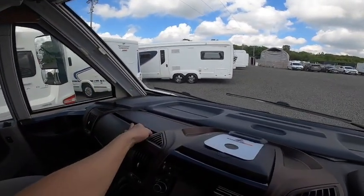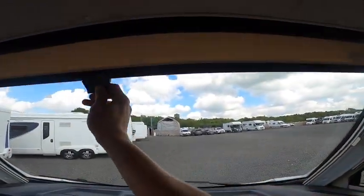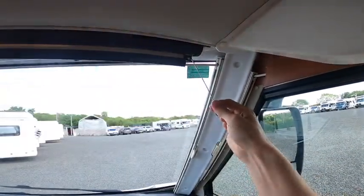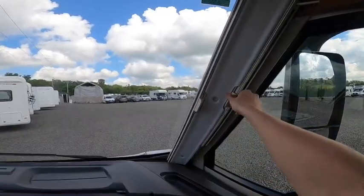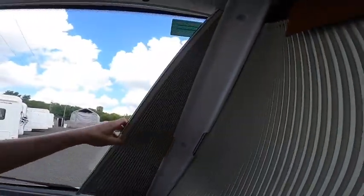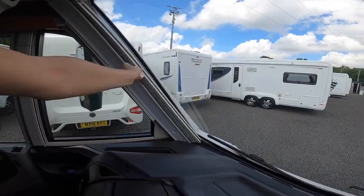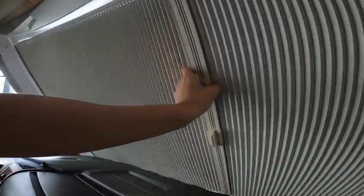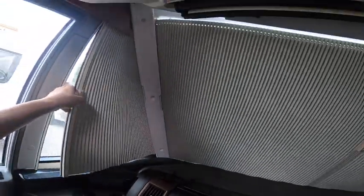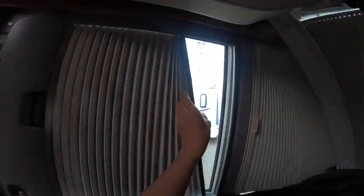The top glove box is heated and cooled via the air conditioning, whereas the bottom one is just a standard glove box. Sun visor — pull a little toggle to take it back up when traveling. When parked up and wanting to black out the windscreen and side windows, pull the screens out one at a time — they are magnets — and put them together. Do the same on the other side.